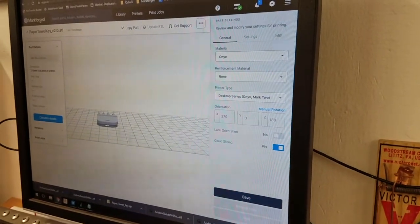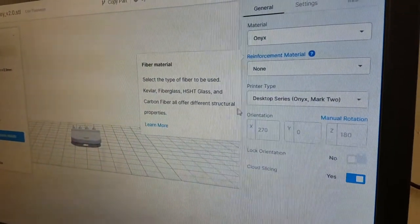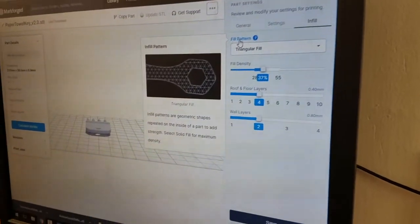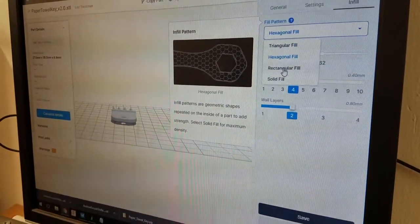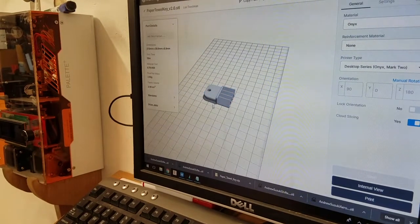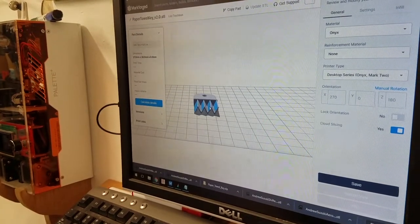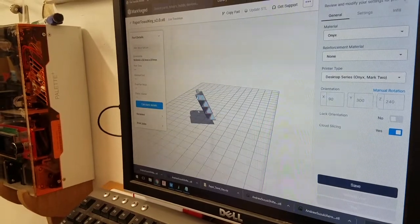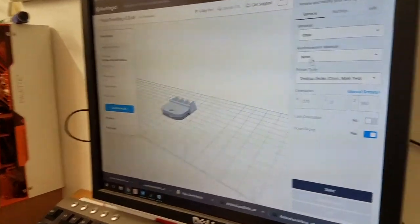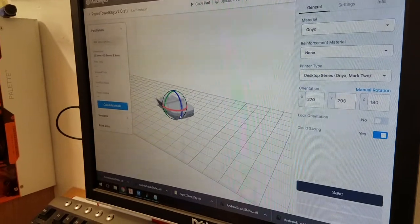One helpful thing to know about Eiger: you can click on any of the headers and it'll explain what that setting means. For example, you can go over to Fill Pattern and it'll show you all the different patterns available — hexagon, rectangular, and solid fill if you want really high density. You'll notice the surface turns blue when you hover over it; clicking it will define that face as the bottom surface. So if you want a flat face to be horizontal to the print plane for strength reasons, you can define that by clicking it. Then if you want a manual rotation, there's a manual rotation link in the upper right where normal handles appear so you can adjust the orientation.